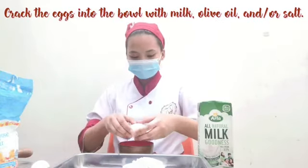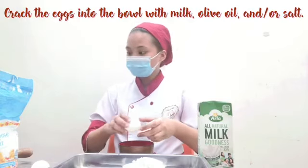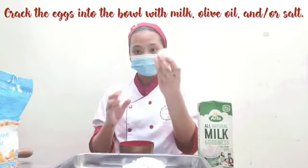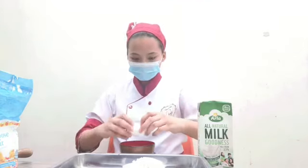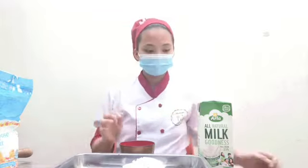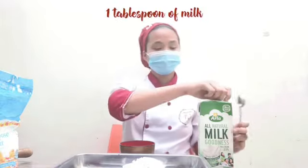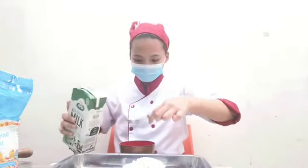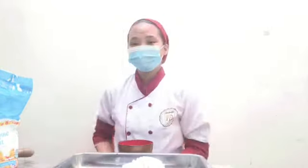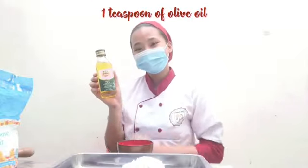Now, crack the eggs into the bowl with milk, olive oil, and salt. For the milk, we will be using 1 tablespoon. Next is 1 teaspoon of olive oil.